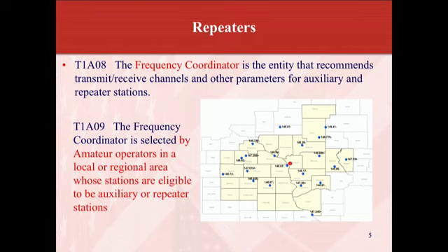The frequency coordinator is the entity that recommends the transmit-receive channels and parameters for auxiliary and repeater stations. The frequency coordinator is selected by the amateur radio operators in the local or regional area where the stations are eligible to be licensed.